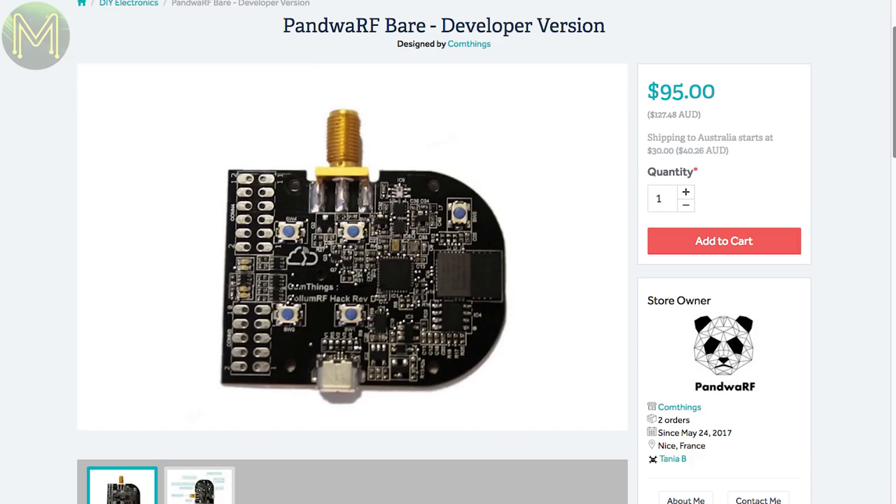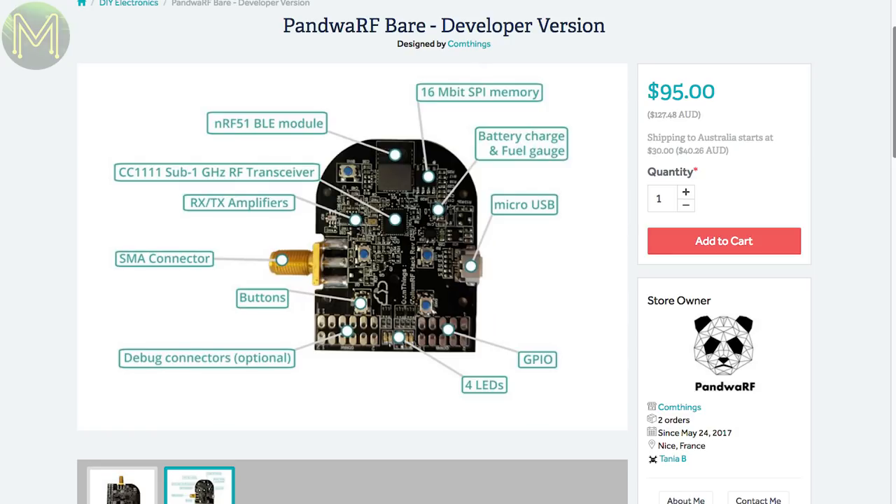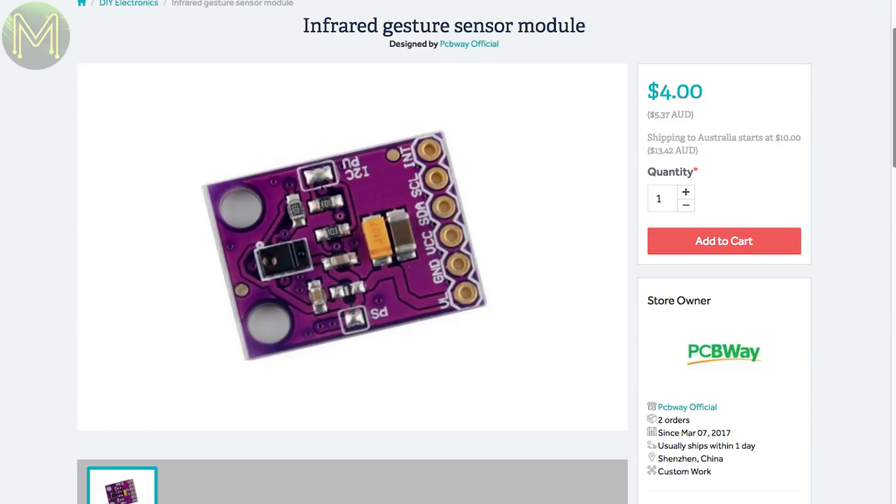Pandua RF is a board designed to provide a gateway between sub-GHz RF and Bluetooth. It contains the NRF51 Bluetooth module and CC1111 RF module, plus LiPo battery management and antenna port power control for connecting to an LNA. This gesture sensor is similar to SparkFun's board but slightly cheaper — the APDS9960 enables detection of ambient light, colour measuring, and gesture sensing. Runs on 3.3V and accessible over I2C — might have been a good option for my MQTT letterbox project.